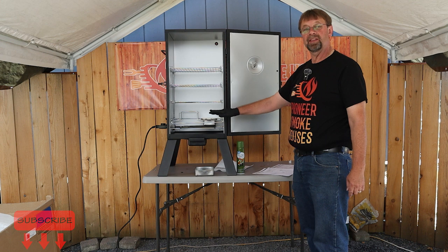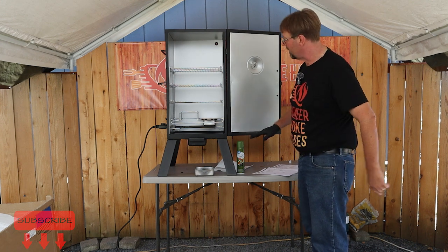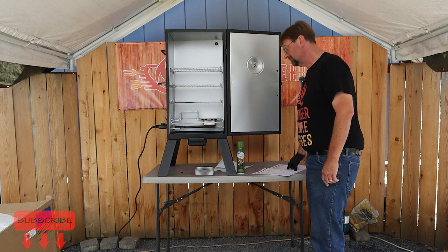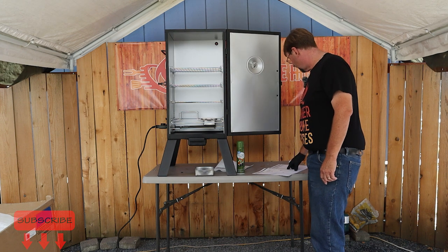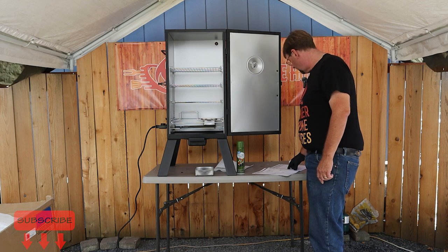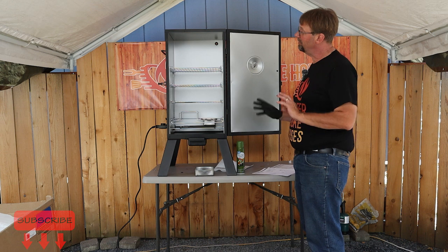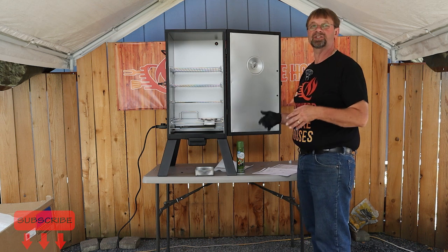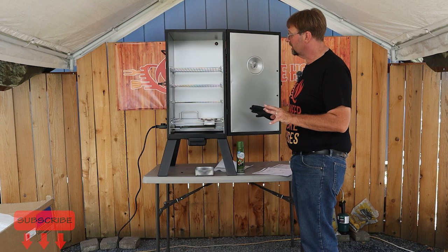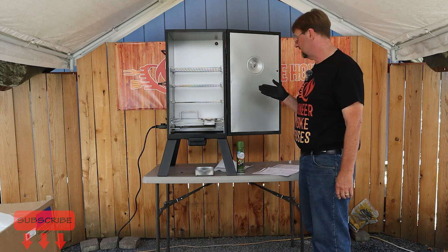Typically I would say you should put a piece of tin foil in there, and I have a scrap piece I'll throw in just for this process. Then it says to plug it in and cure the smoker for two hours, then unplug it. It doesn't really tell you what temperature to set it at, but in my experience we need to be slightly above 275°F to get a good cure, so we'll monitor that.